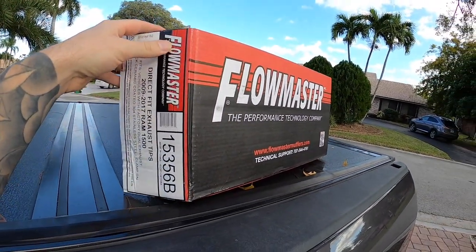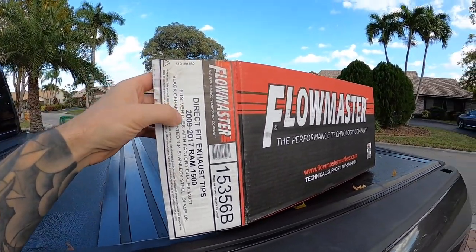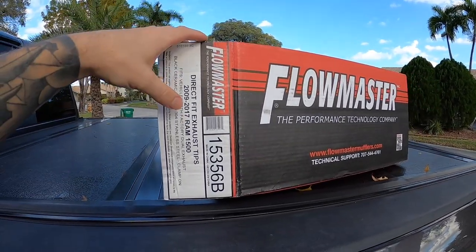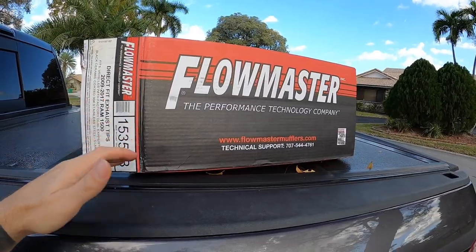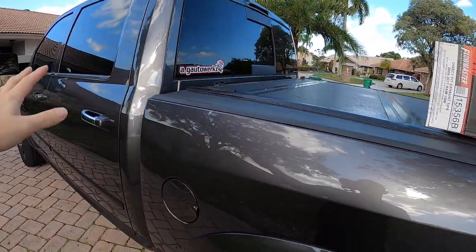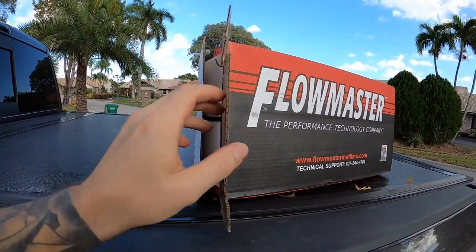These are going to enhance the look and look a lot better than what we had on there. They fit the 2009 and up Ram 1500 classic edition. As of the making of this video, they're still making this fourth gen body Ram and these will bolt right on. I will link them down below where you guys can get them.